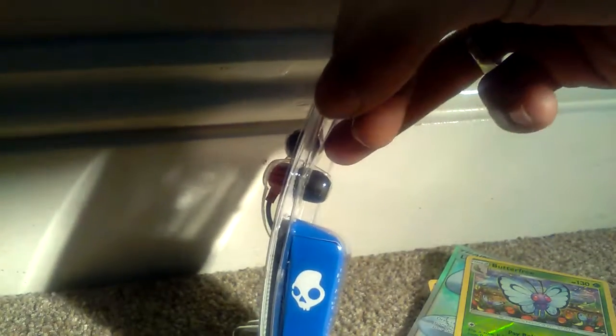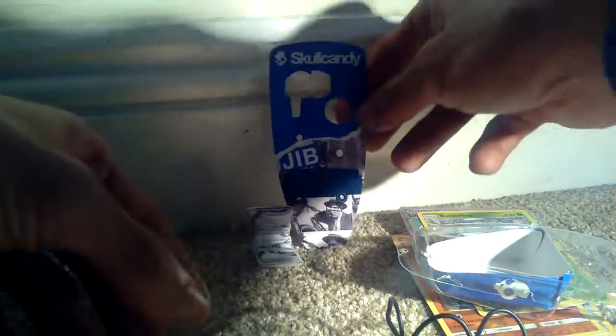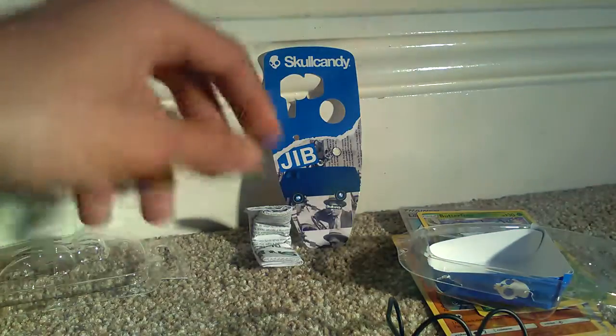So let's just very quickly open these guys up and just show you what they look like. Once we break them out of their seal — as you can see they come out quite nicely. So different colour way this time than what I usually get.